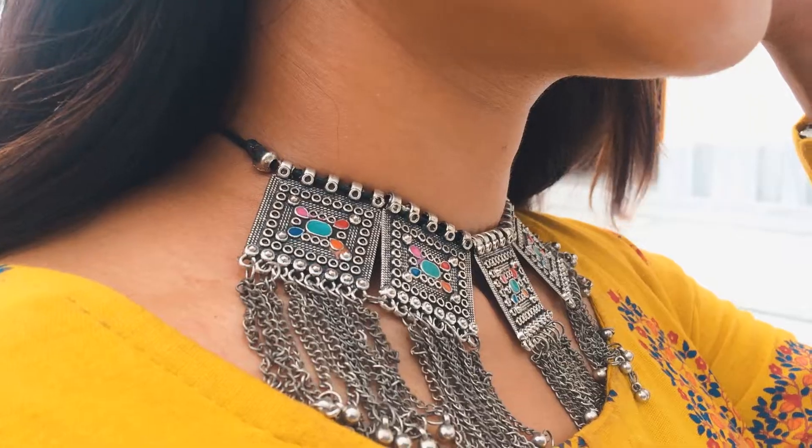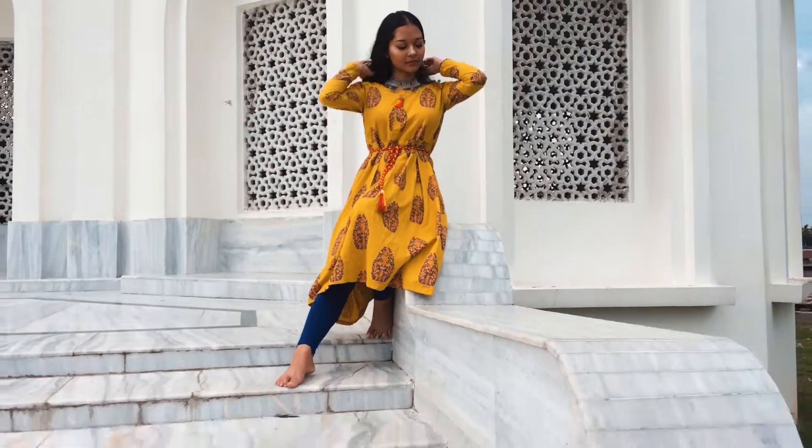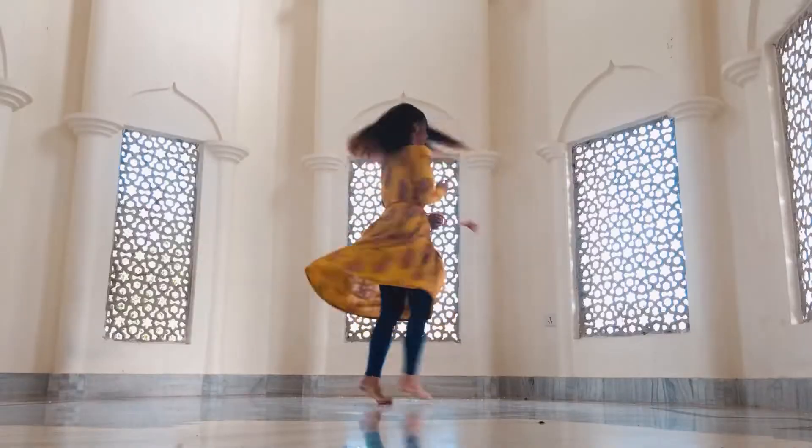For the first look, I'm wearing an anarkali kurti. I think every girl has an anarkali kurti like this in their wardrobe. To add contrast to the outfit, I'm pairing it with simple blue leggings and a junk silver neckpiece to accessorize, and that's it — the look is complete.